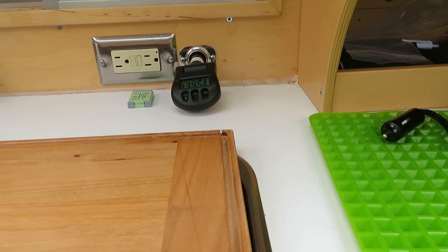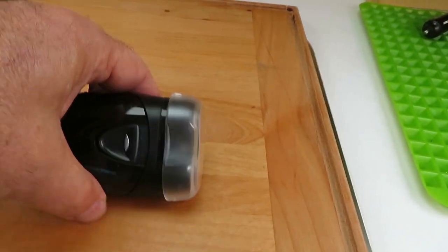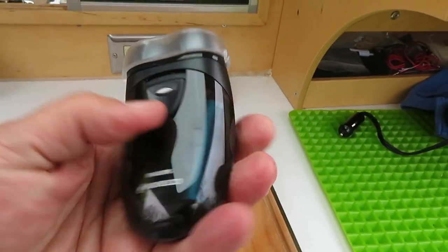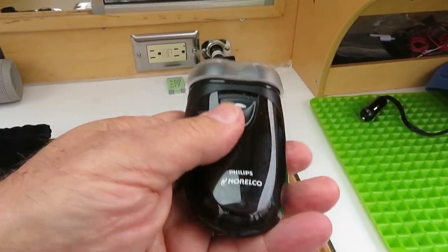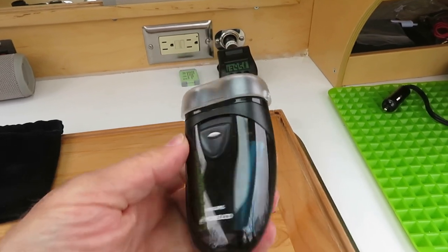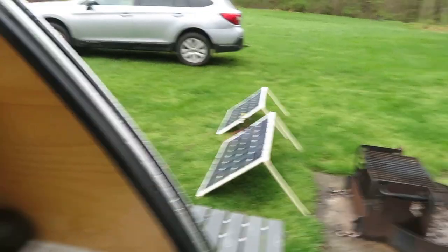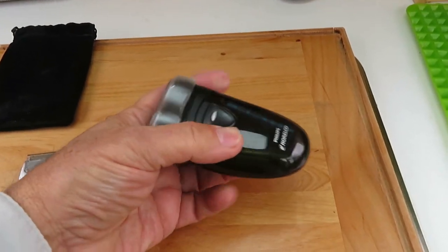It works fine, but I wanted something a little simpler, so I found these shavers. They work on double-A's, which is pretty cool for me, because I have a lot of double-A's. I'm rigged here for charging double-A batteries with these solar panels — I could just go on indefinitely, off-grid.